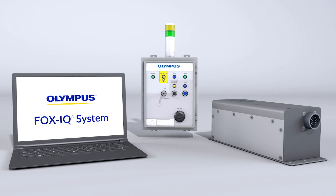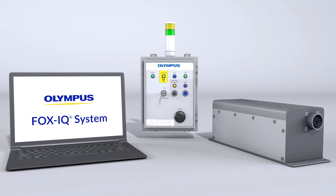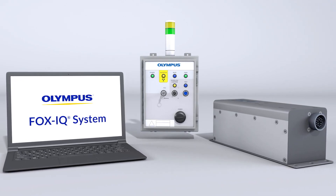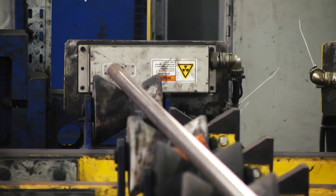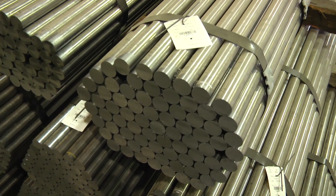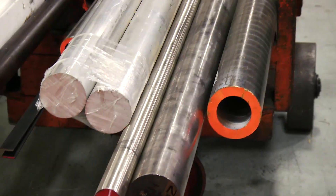The FOXIQ inline XRF analyzer performs fully automated analysis for high-volume process control. X-ray fluorescence, or XRF, is a proven technique used to quickly and non-destructively verify alloy grade and chemistry.